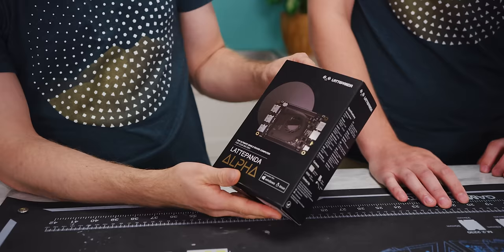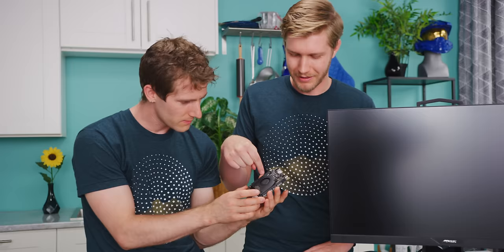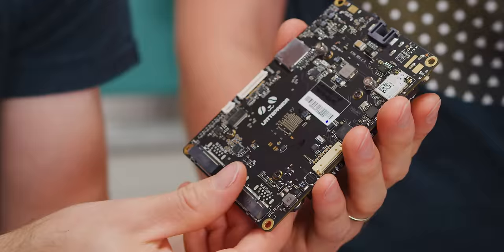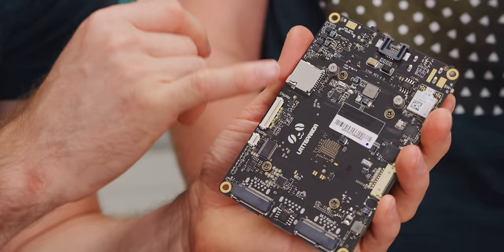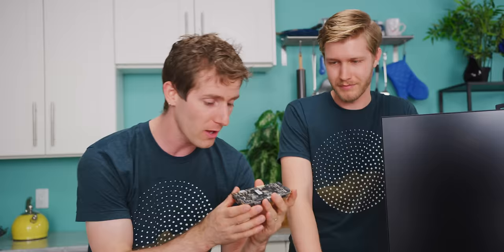The LattePanda Alpha is more than just the original MacBook on a single PCB — it's not intended for what we're using it for today at all. It's really small and there's an Arduino right here, along with RS-232 and general input/output stuff. It's effectively like a Raspberry Pi where everything is very embedded, but way more powerful. It runs a Core M3 7Y30 CPU, 8 gigs of RAM, and has a micro SD expansion slot and display output via ribbon cable.